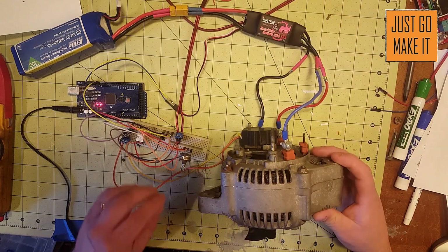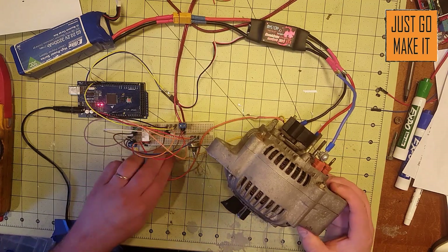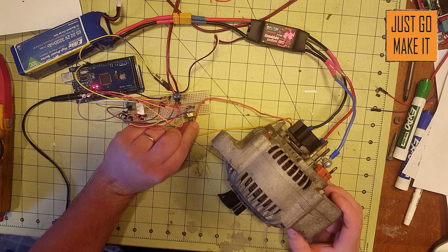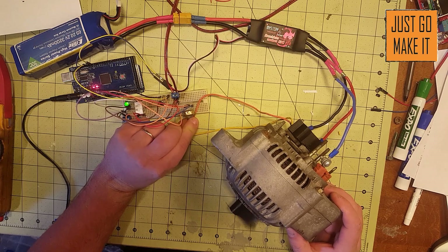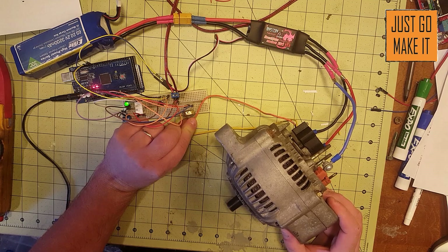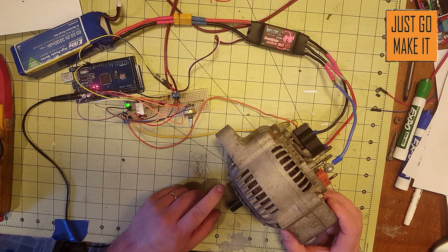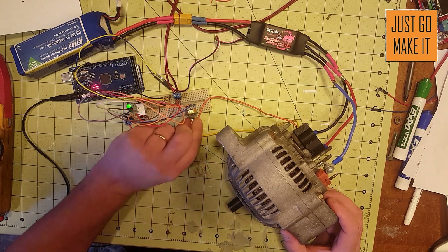Time for the big reveal. The Arduino is plugged in — make sure no connections are touching, double-check everything — and here we go. We're running! Excellent, this makes me happy.